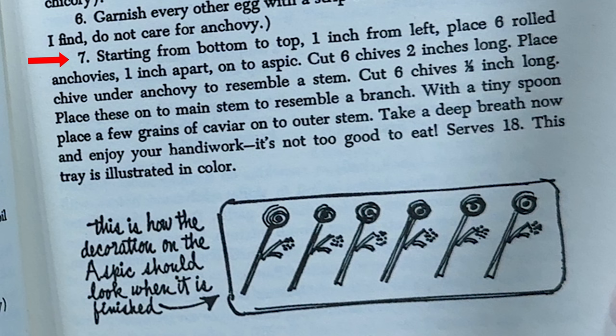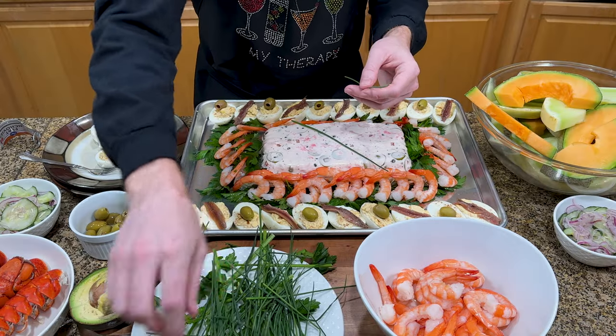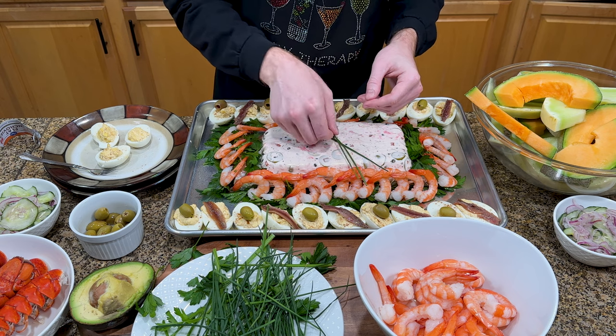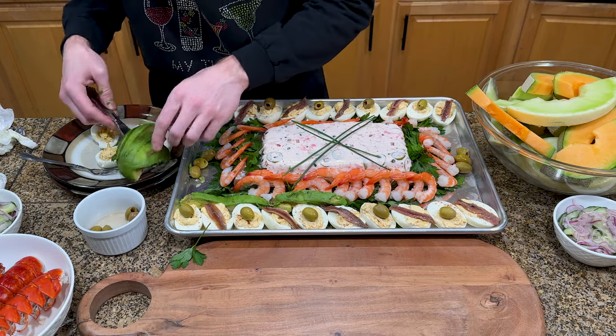Cut 6 chives 2 inches long. Place chive under anchovy to resemble a stem. Cut 6 chives 1½ inch long. Place these onto main stem to resemble a branch. With a tiny spoon, place a few grains of caviar onto outer stem. I wasn't exactly Michelangelo in art class, and we were so beat by the end of this thing that this is what we ended up with on top of the aspic.